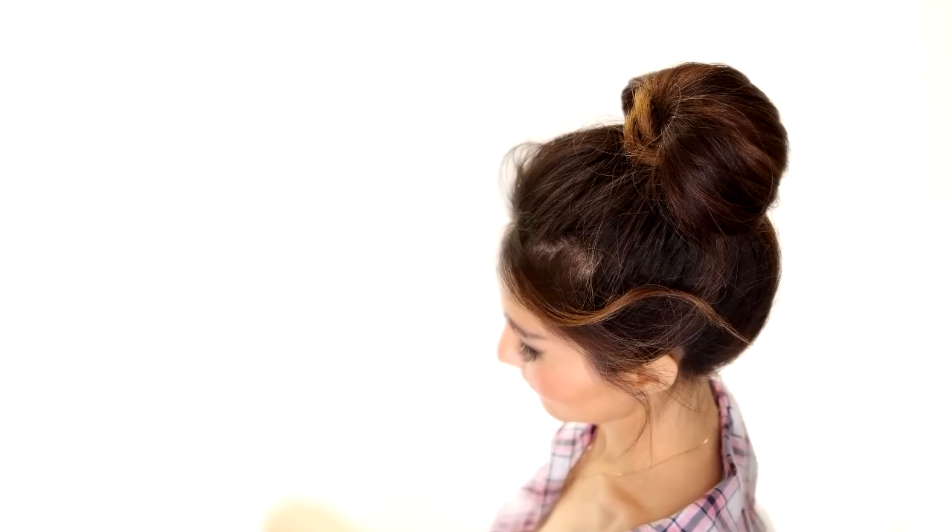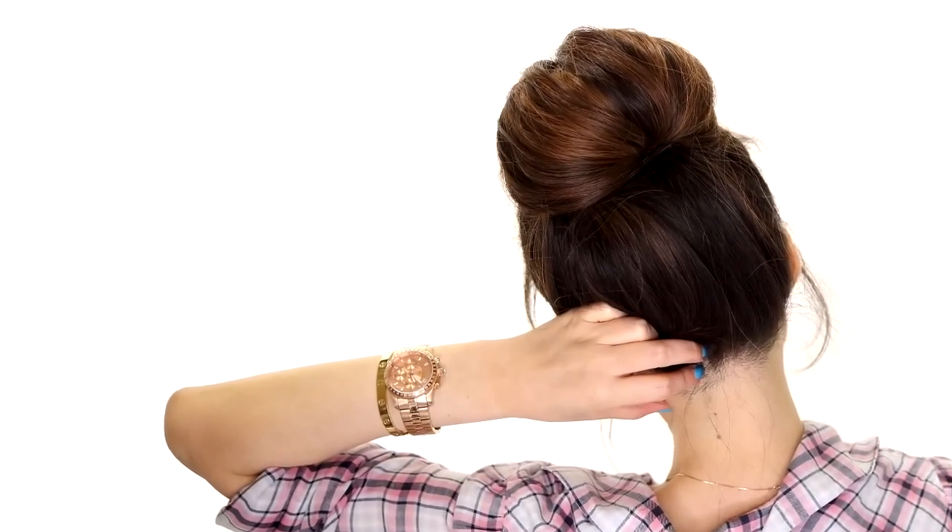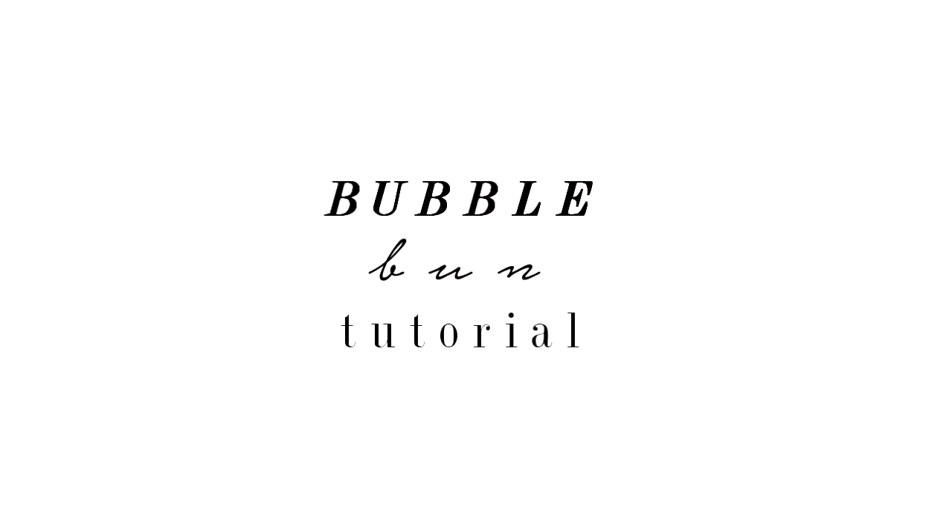Hi guys, I'm Tina from Makeup Wearables and today I'm going to show you a quick way to do a perfect band bun for people with layers, which basically means most of us.